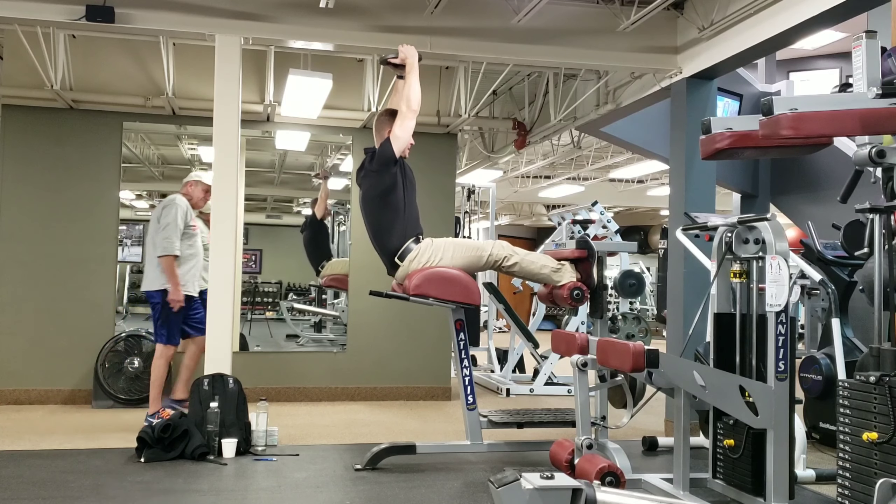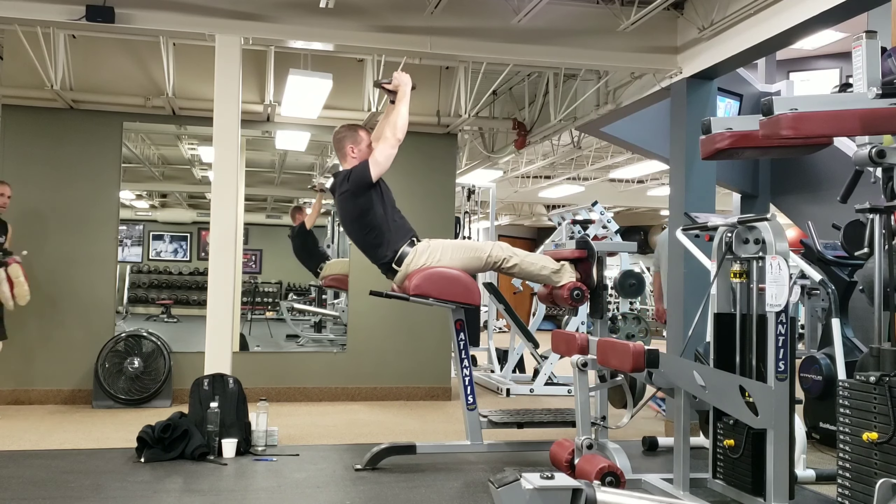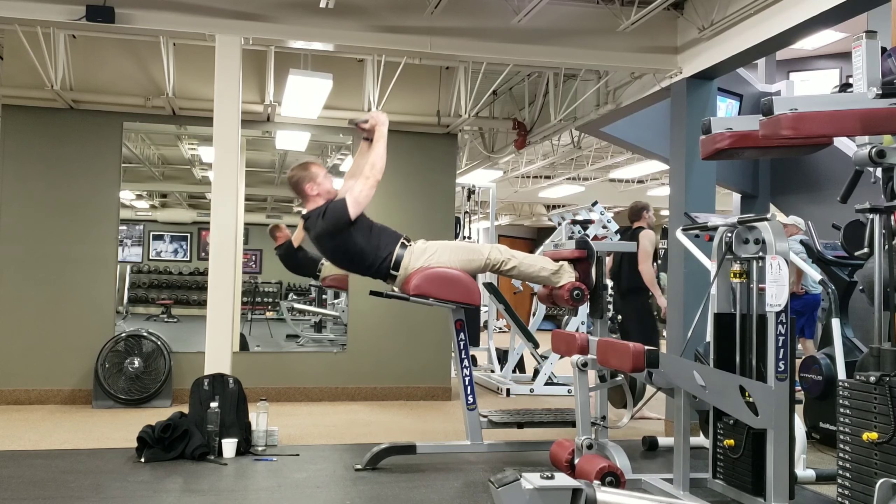Keep your arms basically vertical as you lean back, nice and slow and under control. Keep the arms vertical as you sit up, and keep them vertical as you lie down.